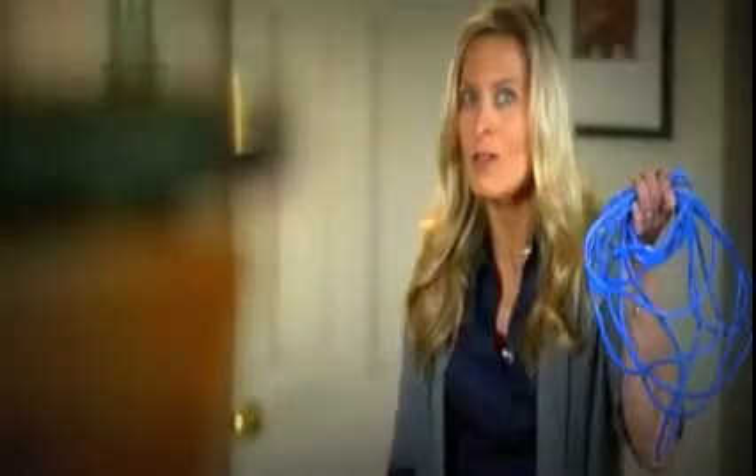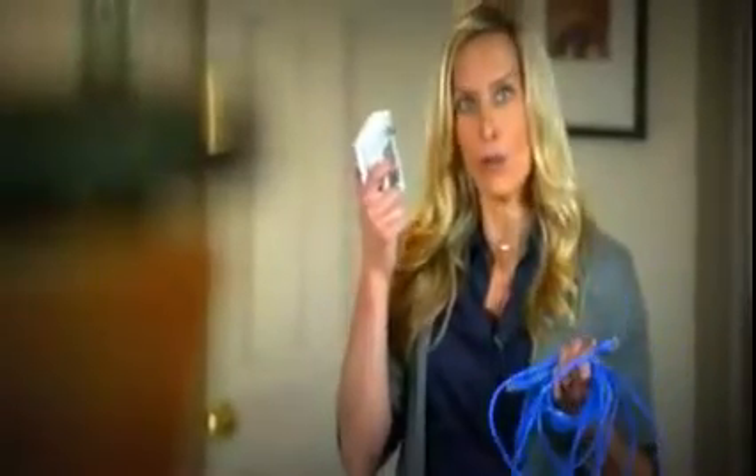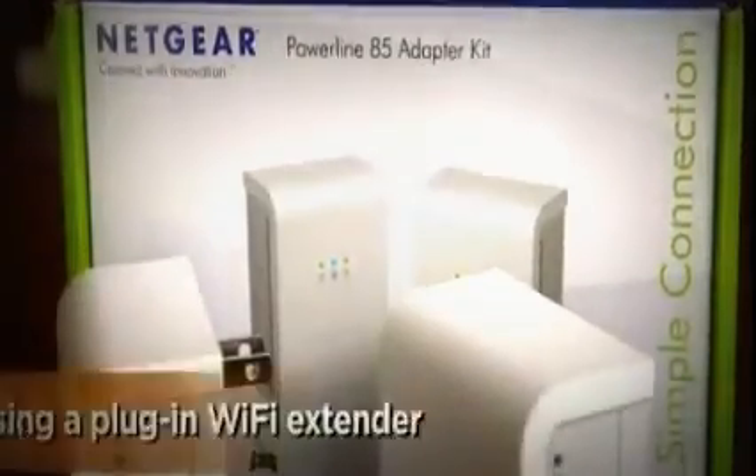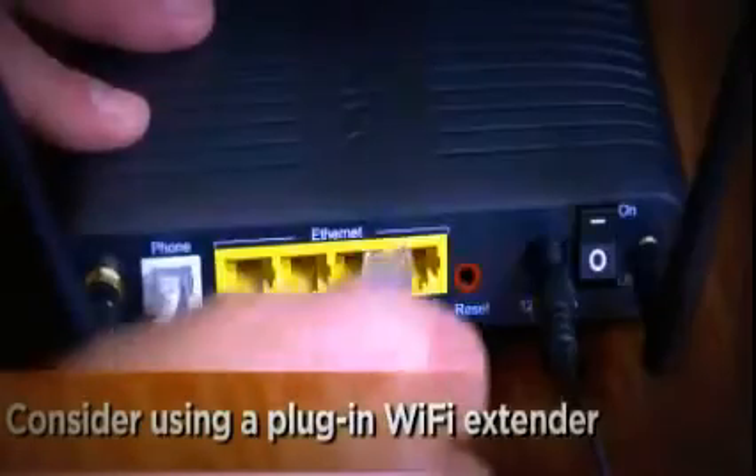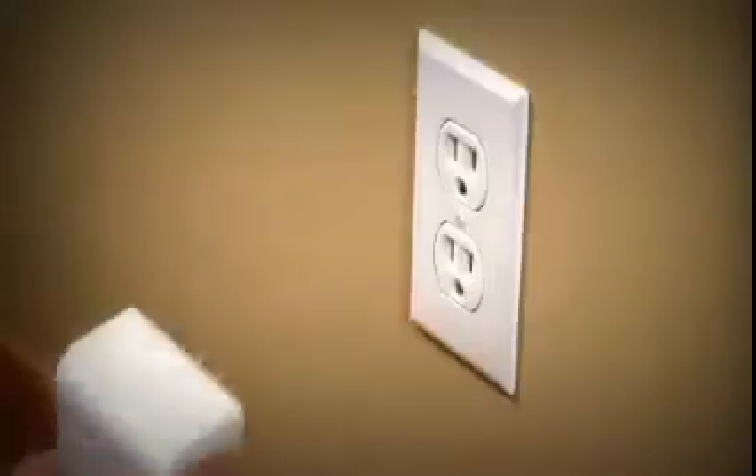But if you have a room far away from your existing router, you have two other choices: string cable, or use something called home power line networking. It sounds crazy, but you buy this $60 adapter kit, plug it into your internet connection here, and then plug it into the wall.